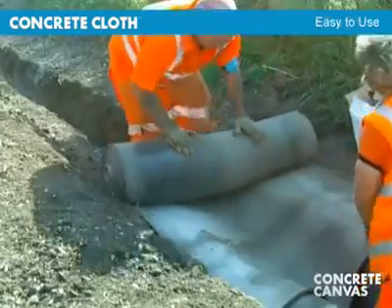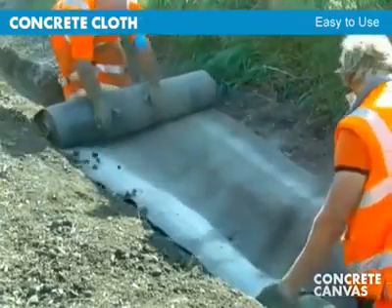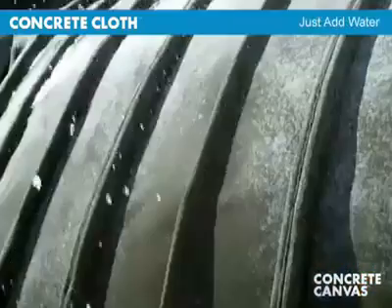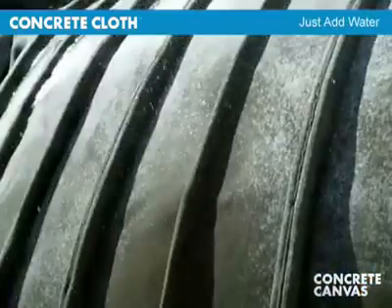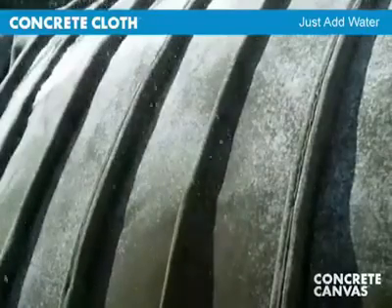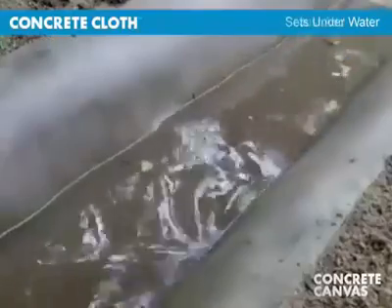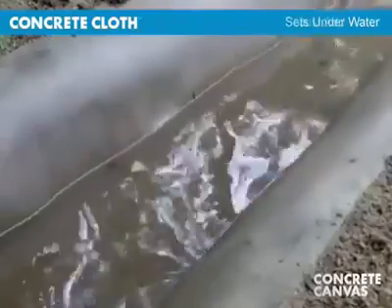Concrete cloth is extremely easy to use. There is no mixing, measuring, or compacting required — just add water. The cloth cannot be over-hydrated. Construction work can continue in the rain and in extreme temperatures. It will set underwater and even in seawater.